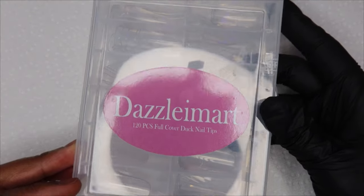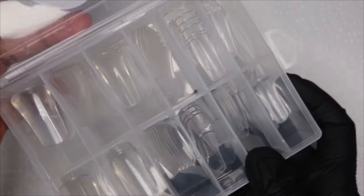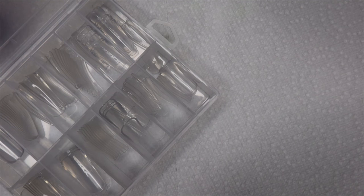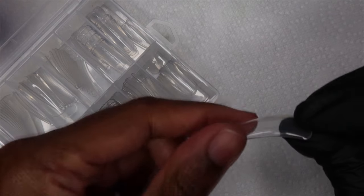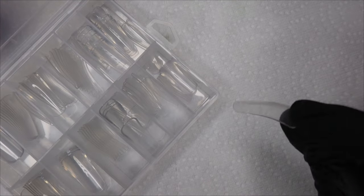The nails I'll be using are these full cover tips that I got from Amazon. I'll leave them in the description. I do like these, but they're really thin. Most of the duck tips that I've seen are quite thin. These pretty much have like no apex. They are a little bit on the flimsier side too, but this was what I could find and I decided to get it.